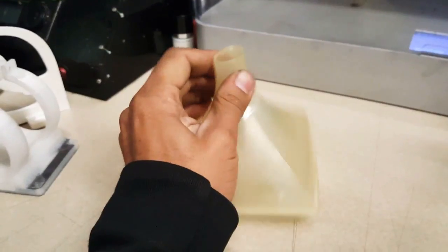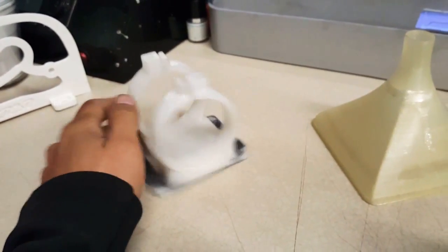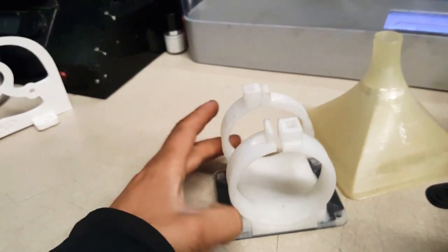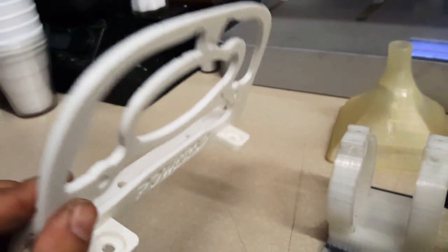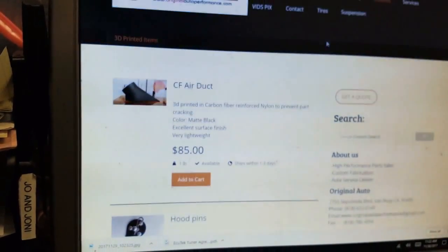This one is cool because it's flexible material — the same material we use to make shift boots, bushings, anything that needs to be rubber-like. This is a fuel pump bracket or mount — very light, it doesn't rust because it's nylon and carbon, very strong, and it's never going to rip or break apart. And this is another kind of bracket for the race pack people. I have a lot more items on the website, so all you've got to do is check everything out.